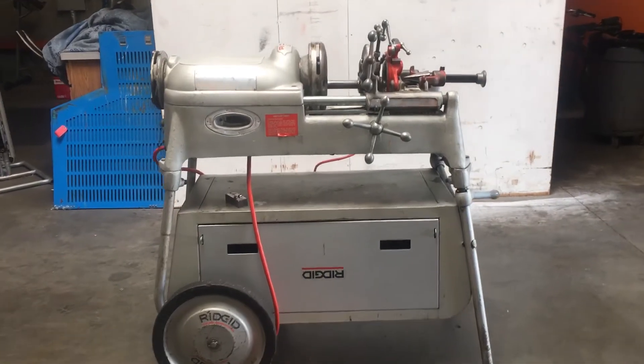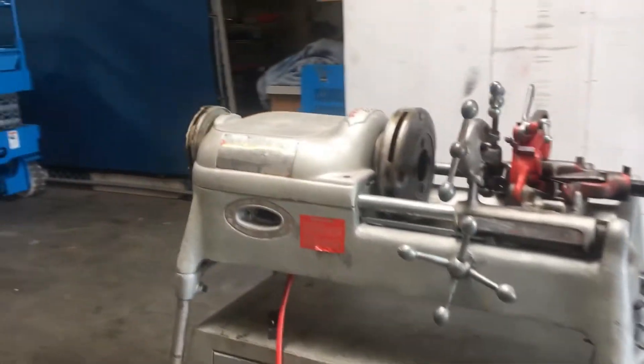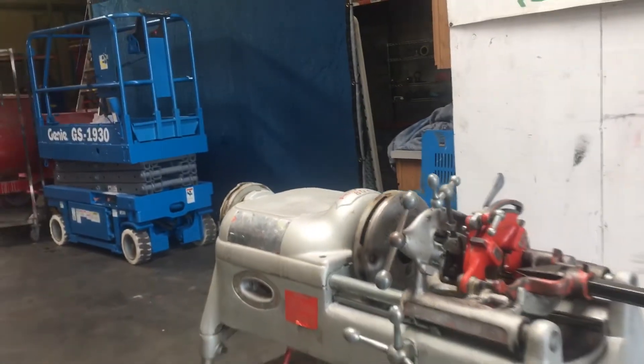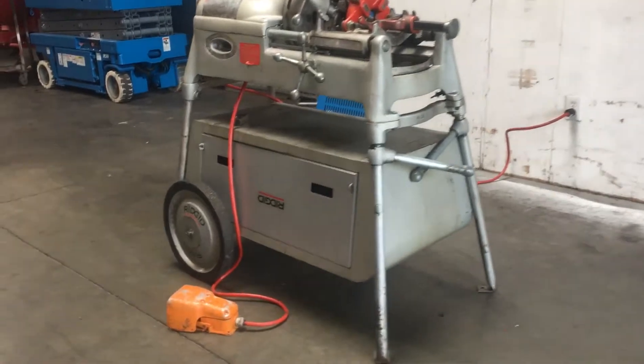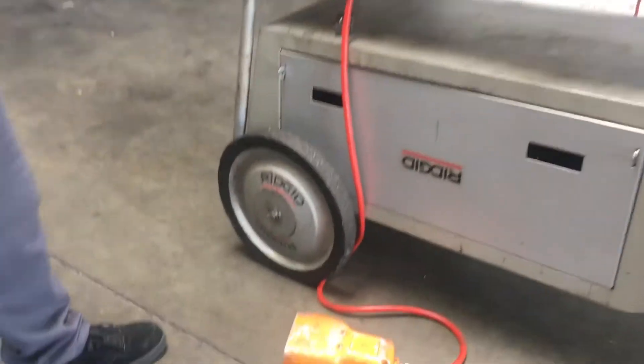Here we have a Ridgid 802 pipe threader with automatic chucking and centering grips. We got it hooked up to 120 volts and we're going to turn it on here and show you that it works. It does come with a foot pedal.